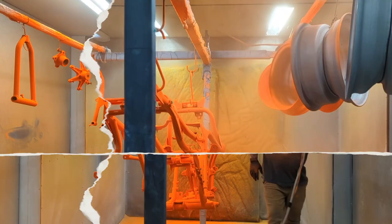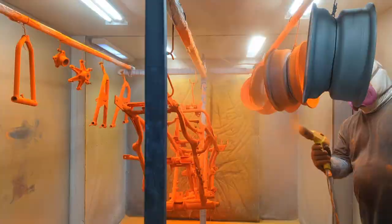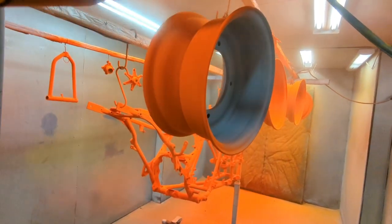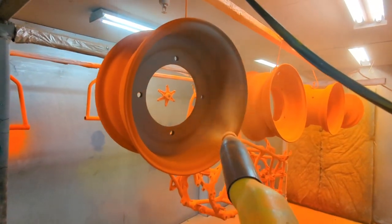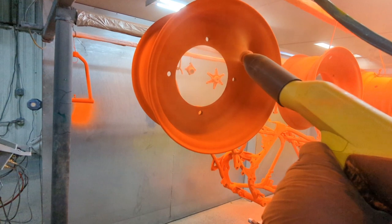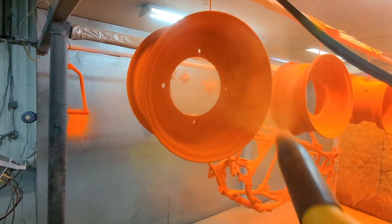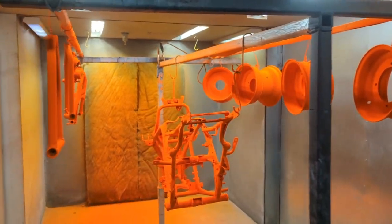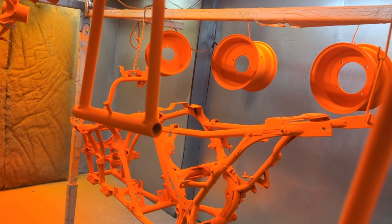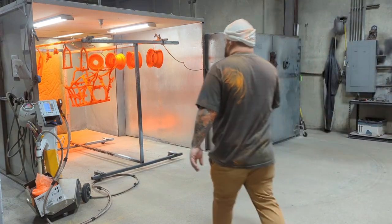Traditionally that is not a problem. After the first cure I'm going to point out a bunch of spots that I thought had good coverage but actually had almost none. One thing I noticed while shooting bright colors is there tends to be a natural glow off the color — you'll even see it kind of lights up the booth. When we pull these out of the oven they light up the corner they're sitting in.